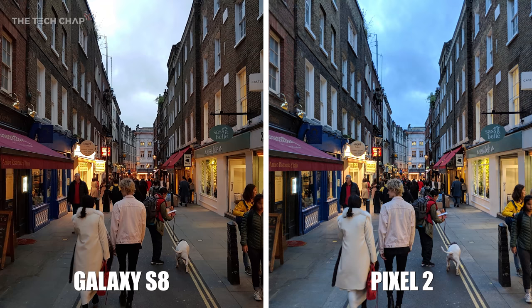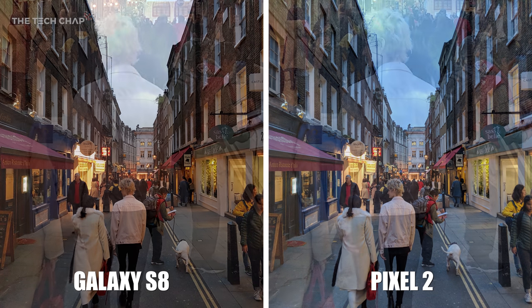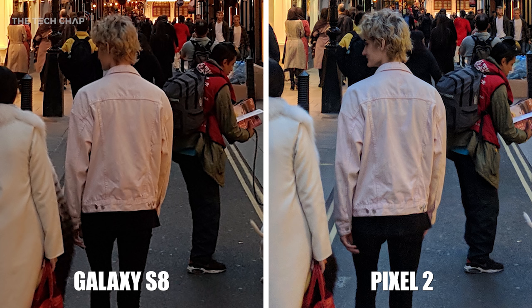This is definitely one of my favourite photos I've taken so far — there's a lot going on. If we start with the clouds, the S8 does seem to offer a more naturally white-grey cloud, whereas the Pixel 2 is very blue. But then if we zoom in, I think the colour on the guy's jacket is a bit more natural on the Pixel, and if we look at his hair, look how much more detail there is on the Pixel versus the S8.